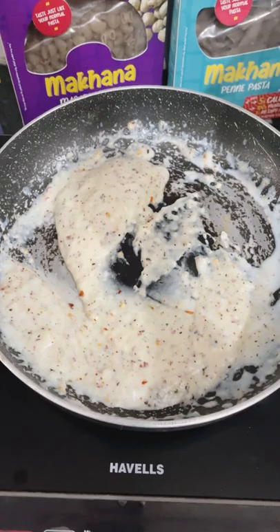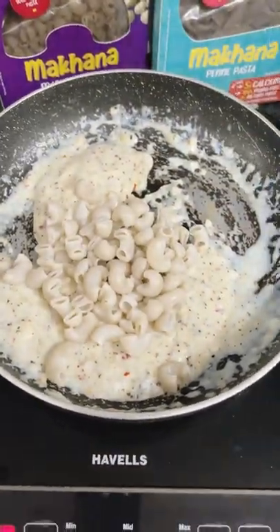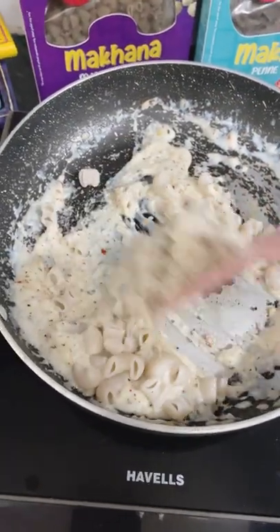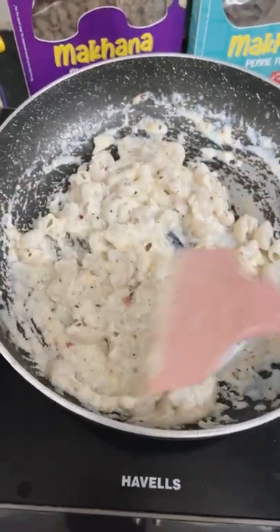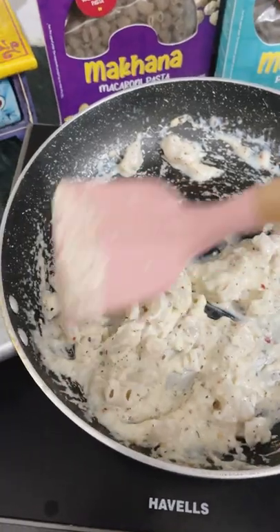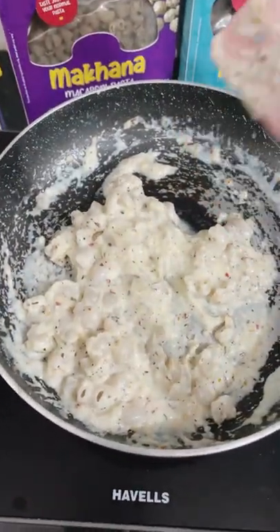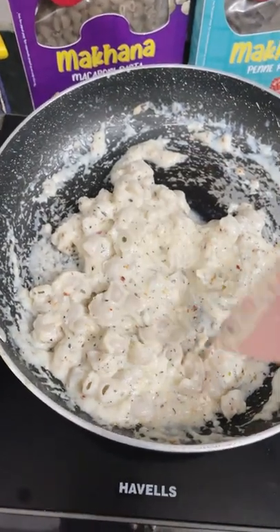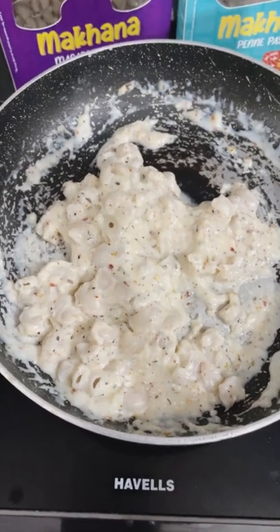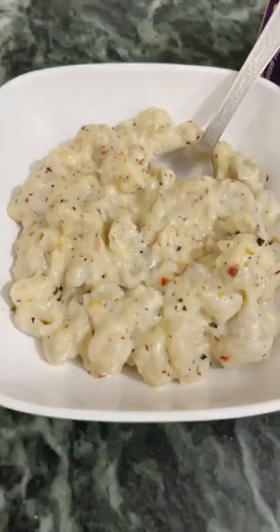Now we will add our macaroni pasta, which I have already boiled. You can see that all the pasta pieces are separate, they don't stick, the color is very normal — it was dark but has changed to a normal color. We will mix it well and cook for 2 to 3 minutes so that the cream and flavor are infused into the macaroni.